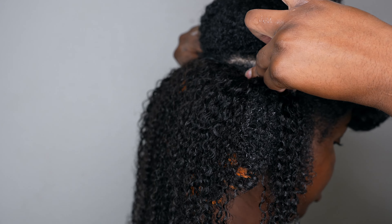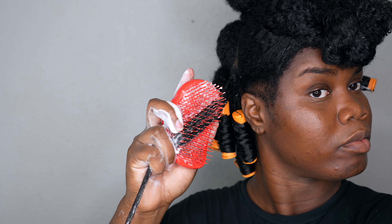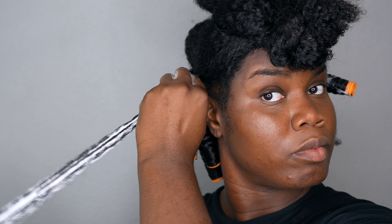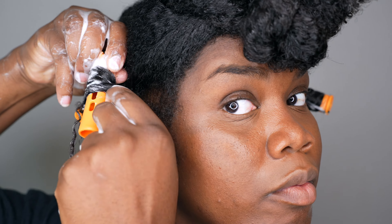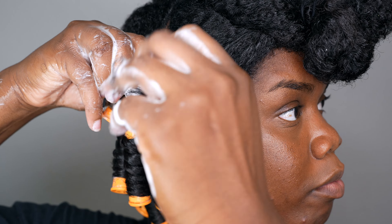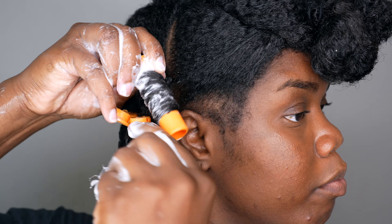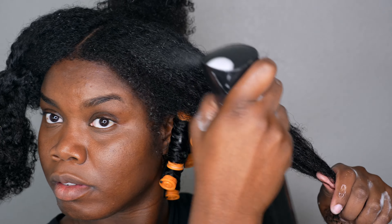I'm just applying the clip-ins and clipping them onto my hair. I wanted to try something different — I had applied these clip-ins before and did a twist and curl that came out amazing. So I decided to try a perm rod set this time. I was a little scared because I wasn't sure how my hair would combine with the clip-ins.